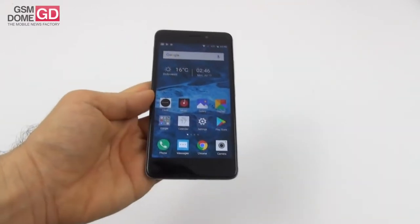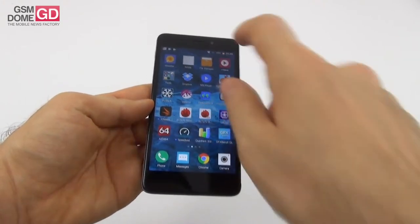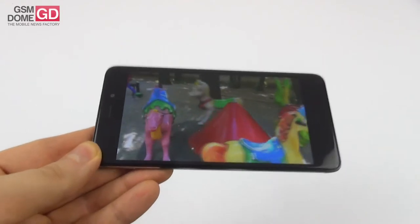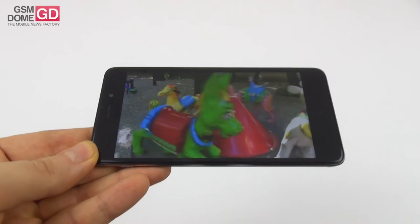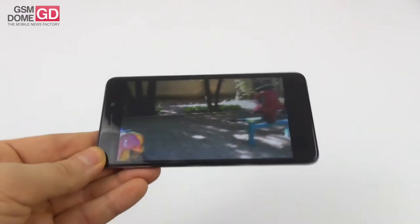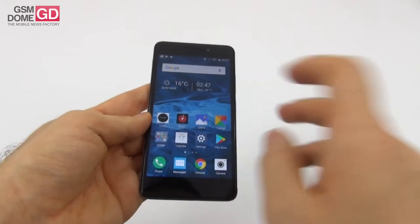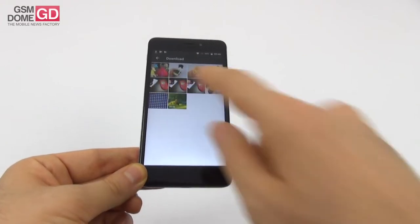On the display front, we get a 5-inch IPS LCD panel with 720p resolution. Testing it with our video app: we're dealing with a pretty bright screen, vivid colors, not oversaturated and not bland, with wide viewing angles. Everything checks out — good colors, good brightness, and good contrast.